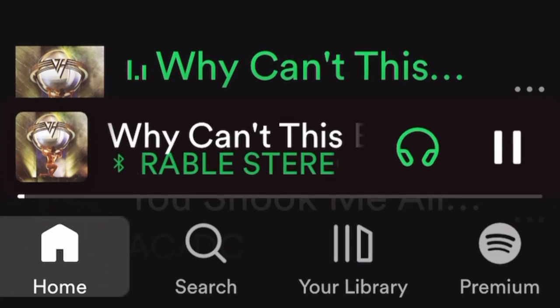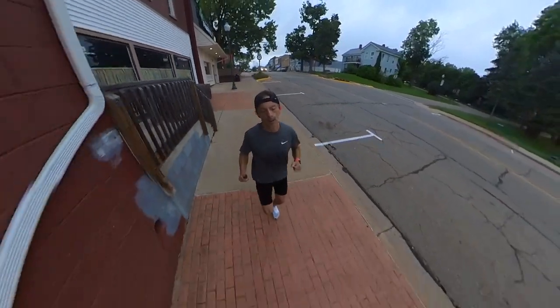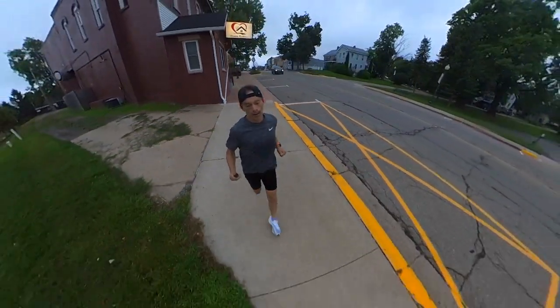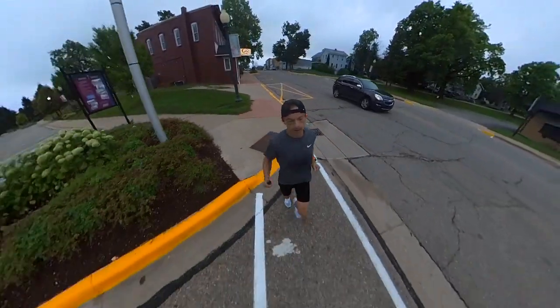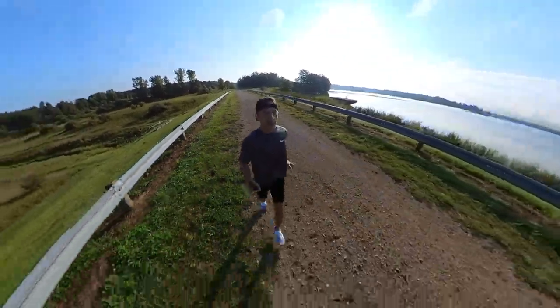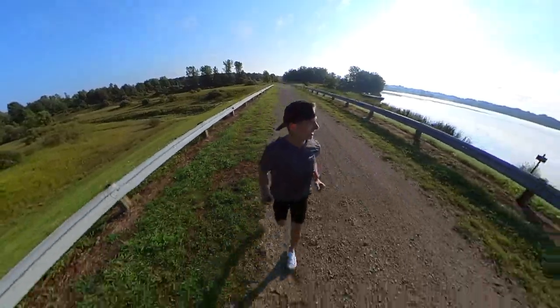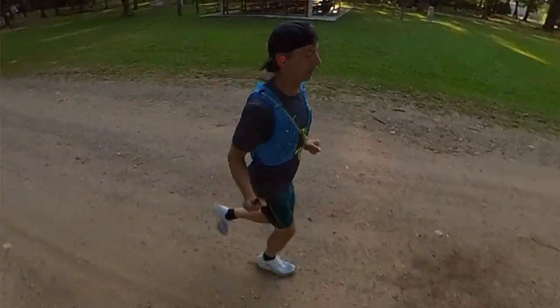Because these are a true open-ear headphone, you have full transparency. Even though you're getting superior sound quality, you're not giving up the ability to be aware of your surroundings. That's really important to me because I spend a lot of time listening outdoors. I like to run and mountain bike, and it's important to be able to hear any dangers coming my way — such as oncoming traffic, someone on horseback, a mountain biker, or another runner on the trail. So here you can get superior sound quality yet not give up that transparency that's so important to keep us safe.